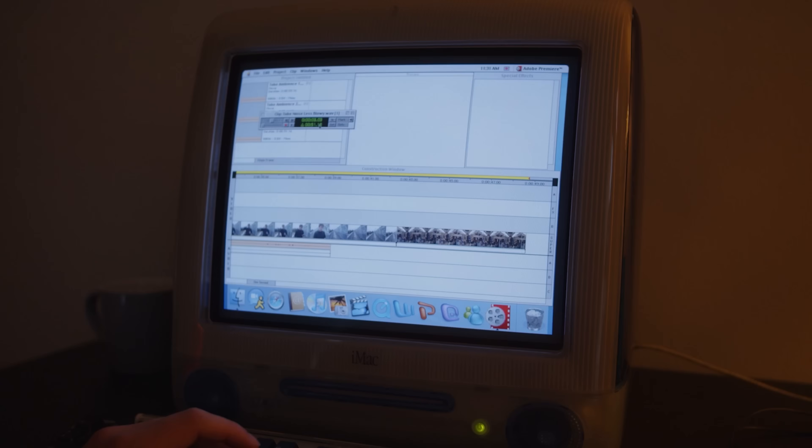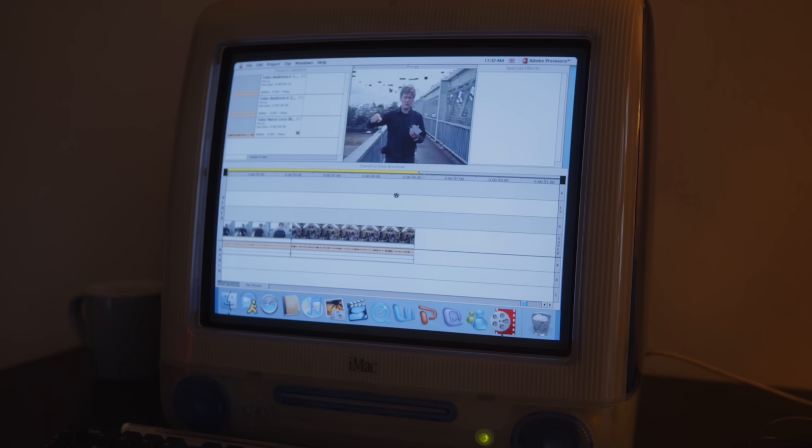I'm going to do what the editing gods are telling me to do today, which is take it slow, do one thing at a time. I've got to remember that it's 1991 right now. Now I'm finally on to editing the main horror short.